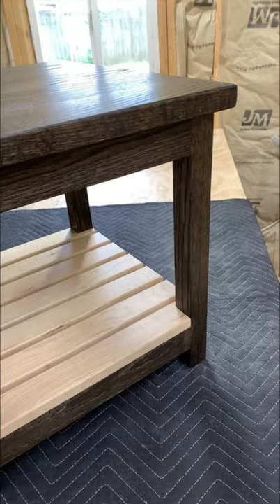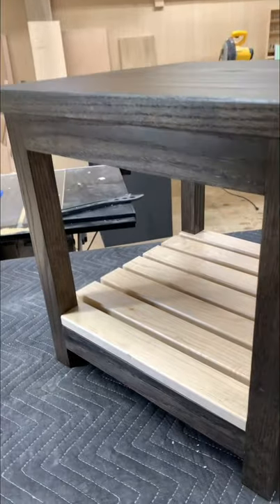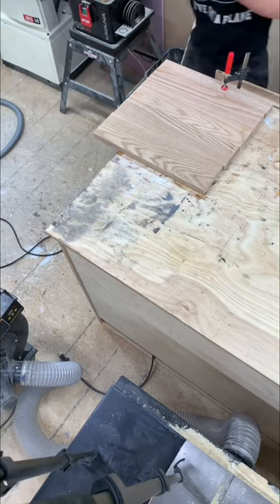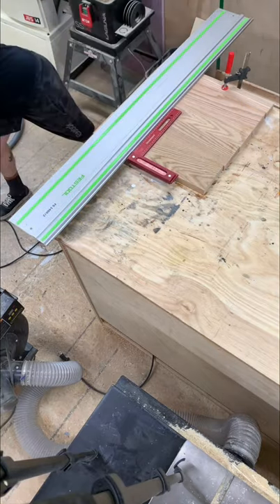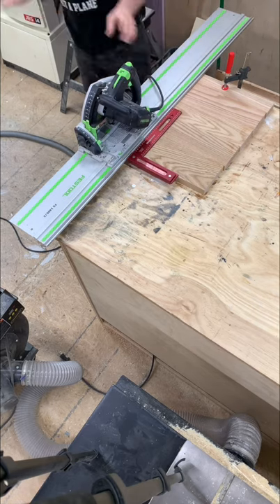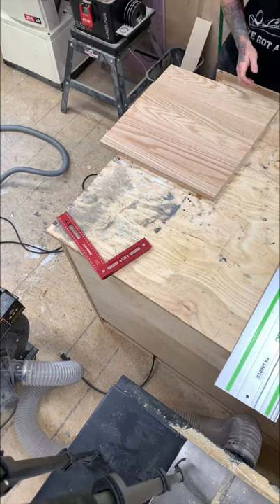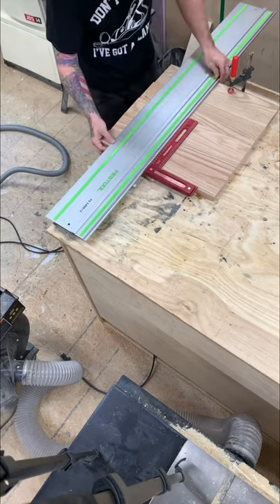The first thing I like to do on a build with a tabletop is to finish up the tabletop first — meaning I get everything rounded over, sanded, and cut to size — then I reference my measurements for the base off that. It's a lot easier to do it this way because tables are usually measured off the top and not the base.